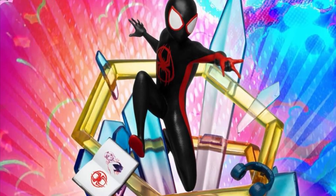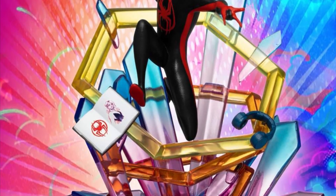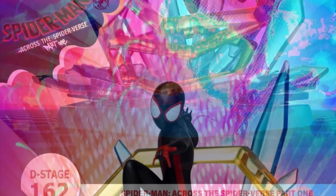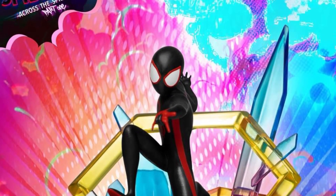We got a new diorama here — Wicked. This looks awesome. Spider-Man, Miles Morales, Across the Spider-Verse. Look at the interdimensional diorama set here right around him. Look at that.